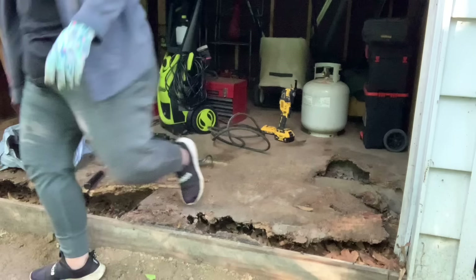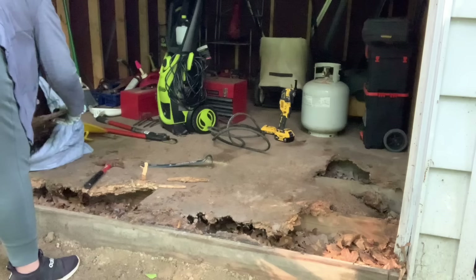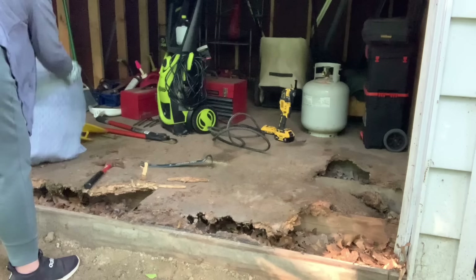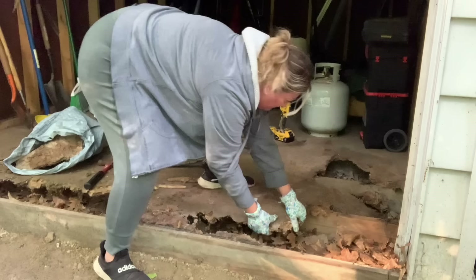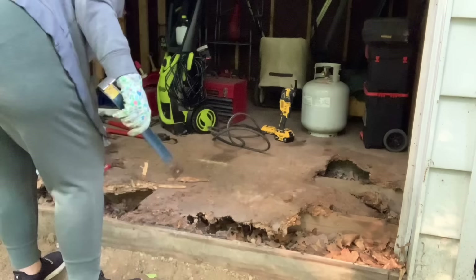It's Jodi Dunn coming at you with another weekly video. You can see I'm in my shed. I got in here and completely decluttered this shed about a month ago. It was jam-packed — there was no room to even walk in because it was just filled with junk. And we have a floor that needs repairing, so I'm finally getting it done this week.